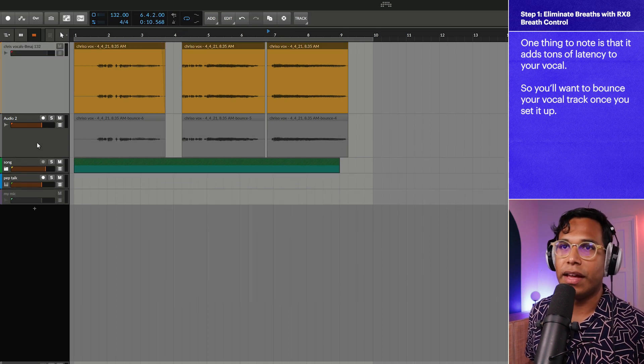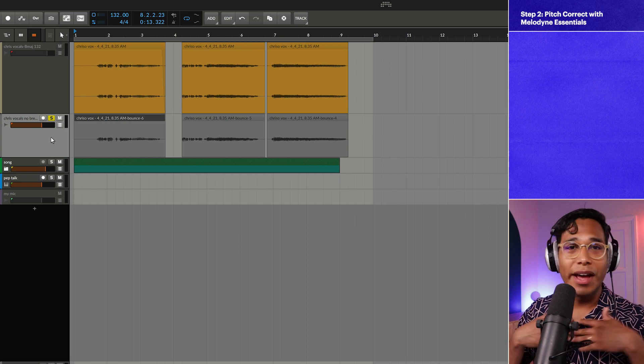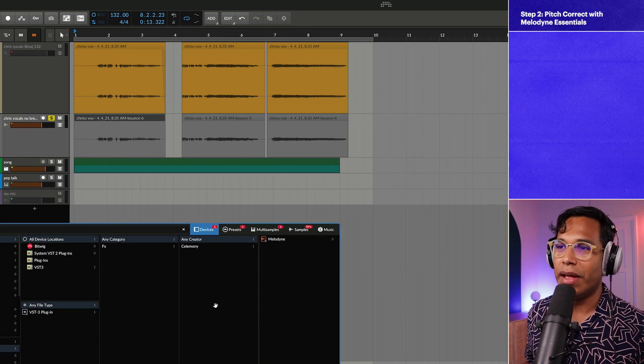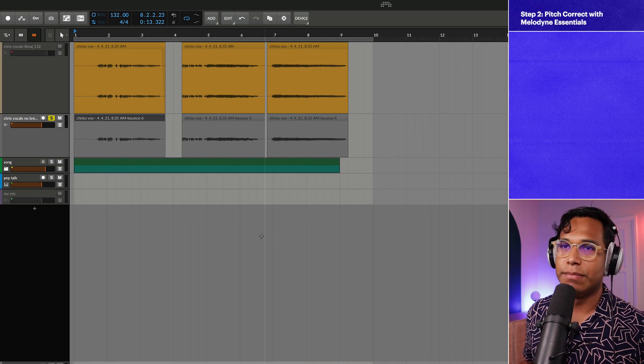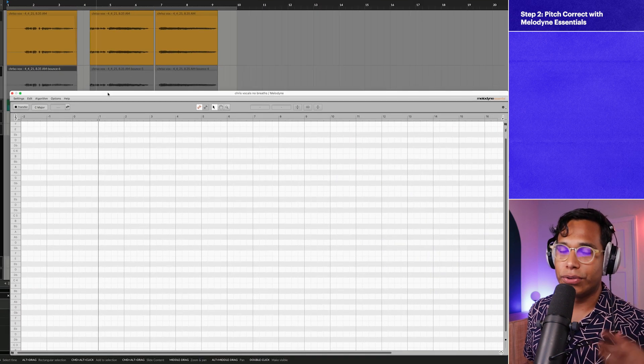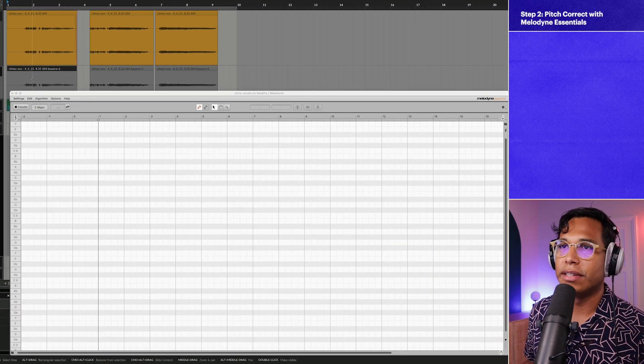I'll deactivate that and name this track 'Chris Vocal No Breaths' to know where I'm at in the process. Step two — we are not opening Nectar 3 yet. Instead, we're going to open Melodyne Essentials, which is bundled with Nectar 3 Plus. This is going to tune and pitch correct the vocal take, because it's really hard to sing in tune. Here's how it works: you open it up, click Transfer, then play the track.